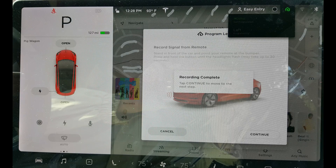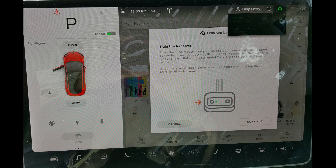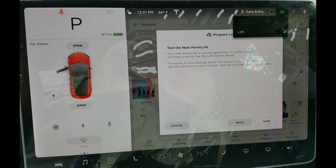Click continue. Click the learn button on your garage door opener, then click continue. Click the name of your garage. If your garage door opens or closes, then you're done. Click save.